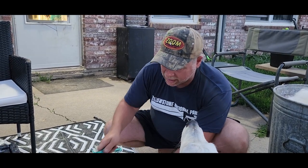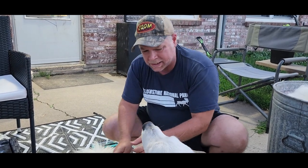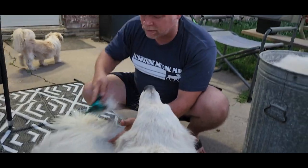I just picked up this de-shedding brush and I really didn't have too many expectations out of it — I just wanted to give it a try. I've got a Great Pyrenees here and it's the middle of June right now, and he is shedding something fierce.